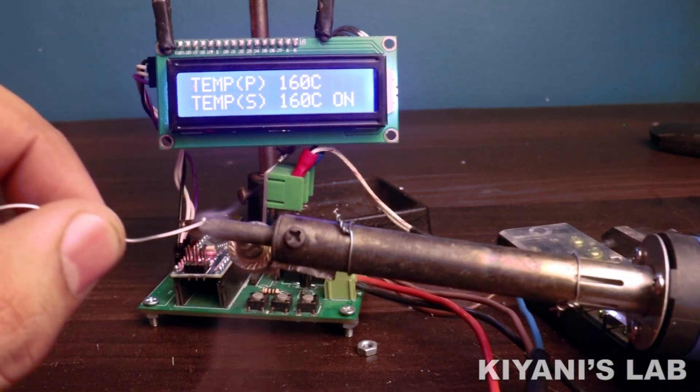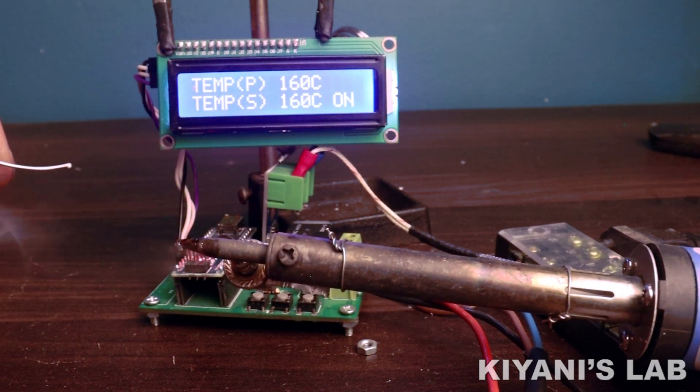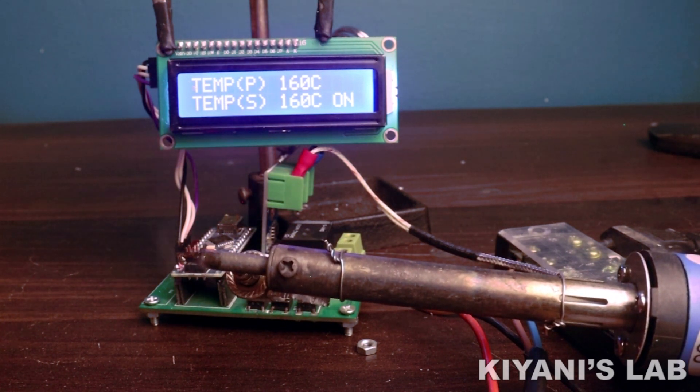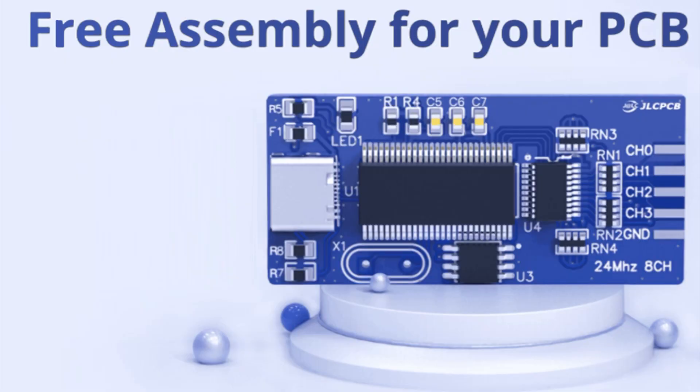Hi friends, in this video I'm gonna make a soldering iron temperature controller using Arduino. With this temperature controller we can control the temperature of our soldering iron. So without further ado, let's start this video.